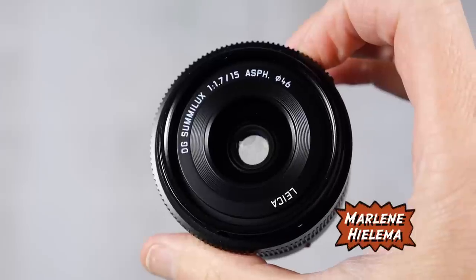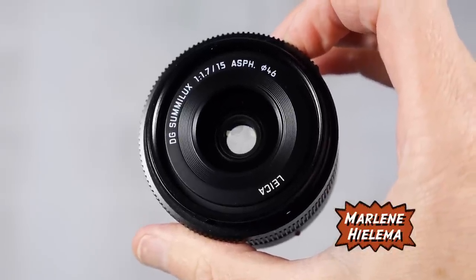Hey there, it's Marlene Hillema. In this video I'm going to be talking about the best lens for event photography. Let's go!